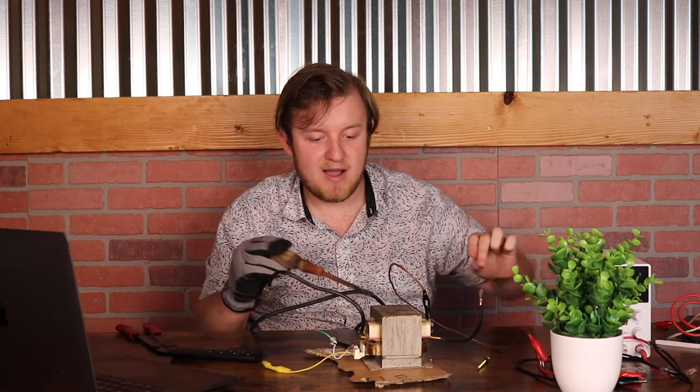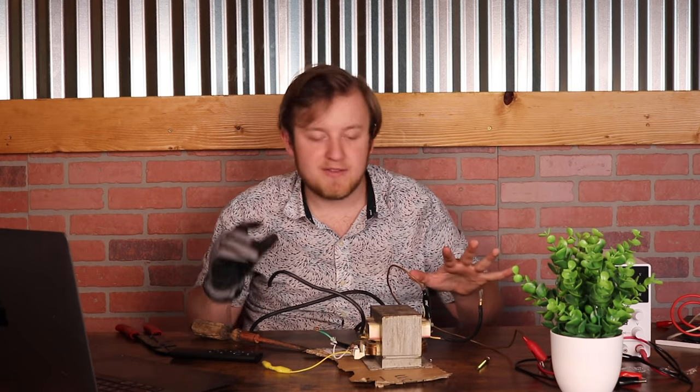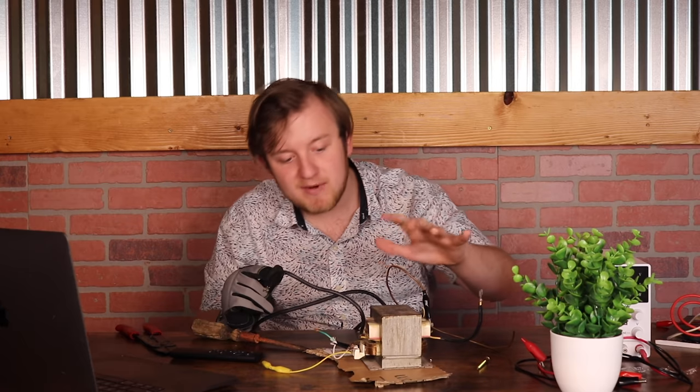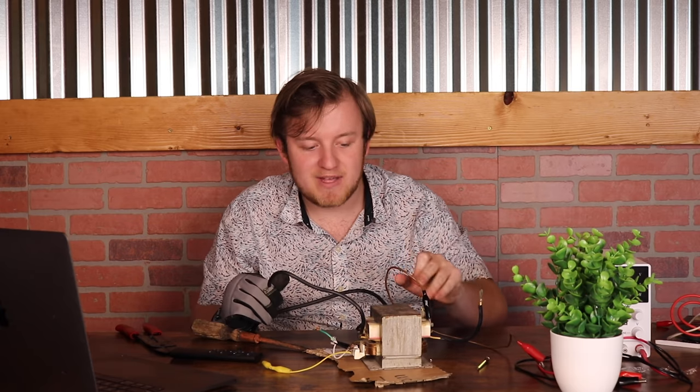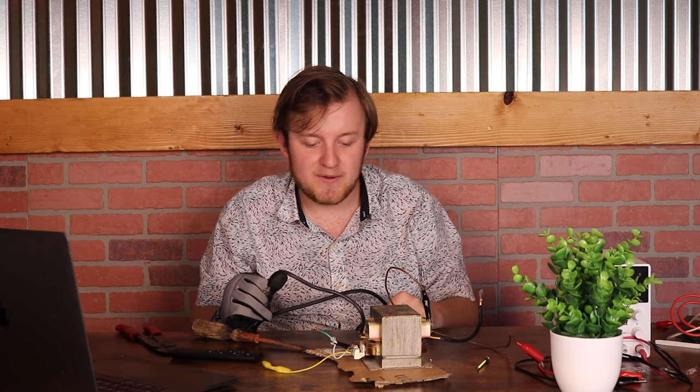Similarly, if I were to just take this and lop off the top half, we would have a pretty strong magnetic field being generated just from that primary coil. It's being somewhat taken up by the secondary coil right now, but if we were to remove it, we'd have a strong magnetic field.